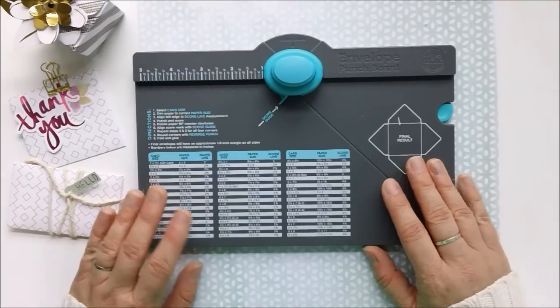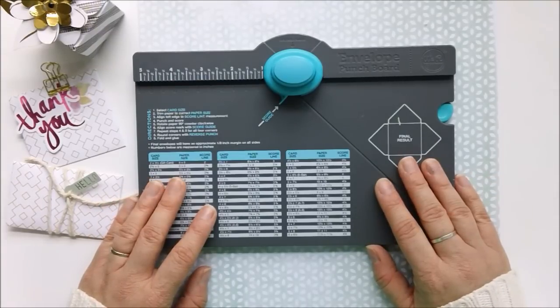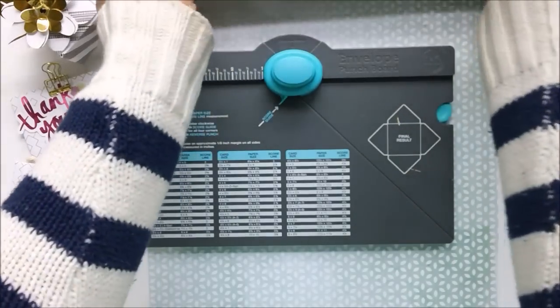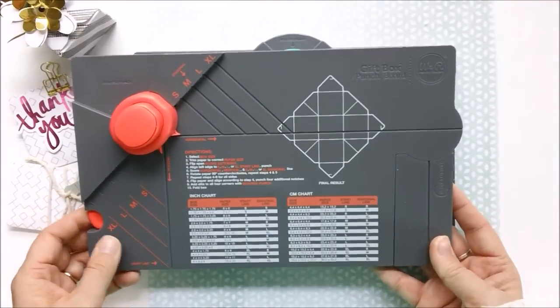Hey everybody, Maggie here today to give you a little rundown on a couple of the We Are Memory Keepers punch boards. Today we're going to go over the envelope punch board and the gift box punch board.